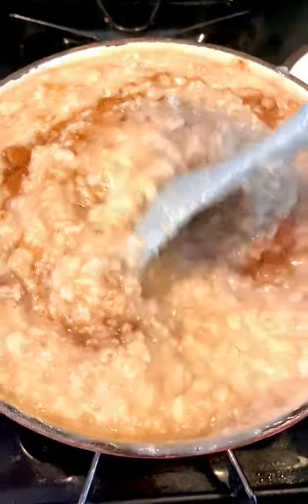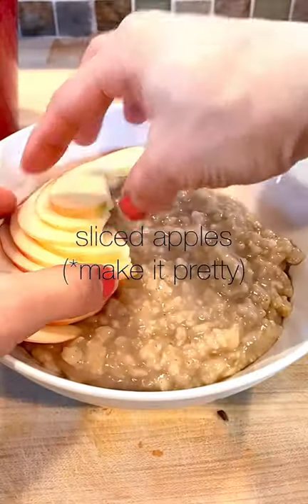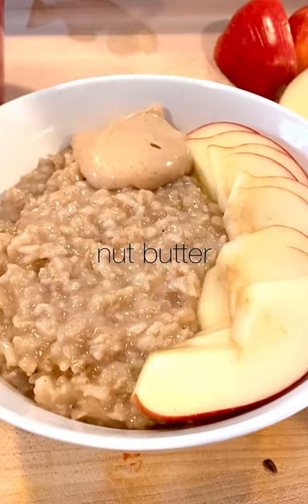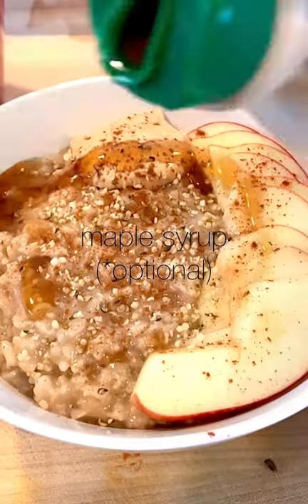As you can see, I definitely should have used a bigger pot, but I like to live on the edge. Ladle the oatmeal into bowls and top with some sliced apples. We also added nut butter and hemp seeds for extra protein, more cinnamon, and a touch of maple syrup because why not?